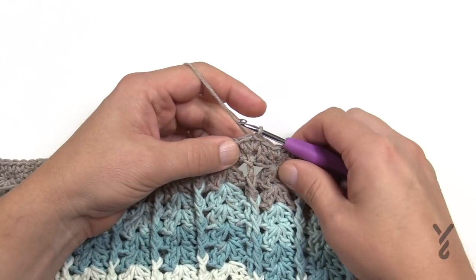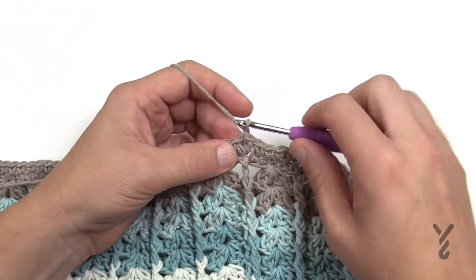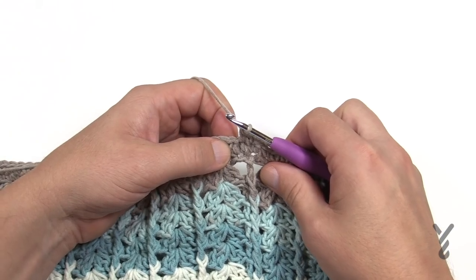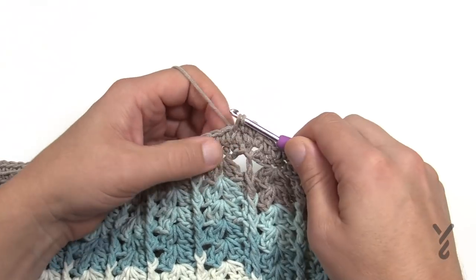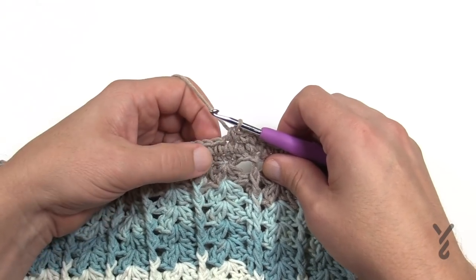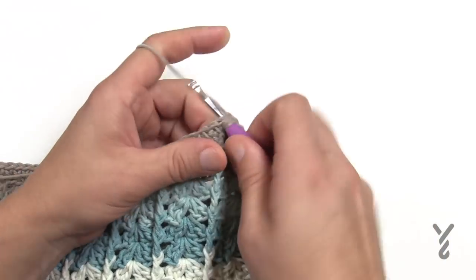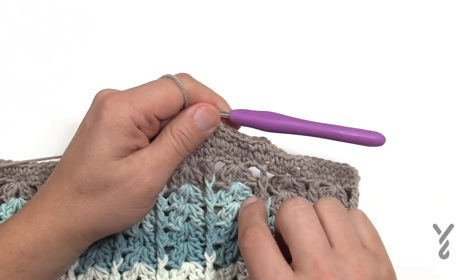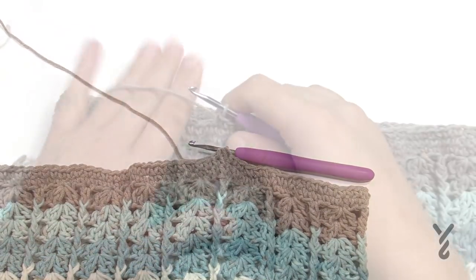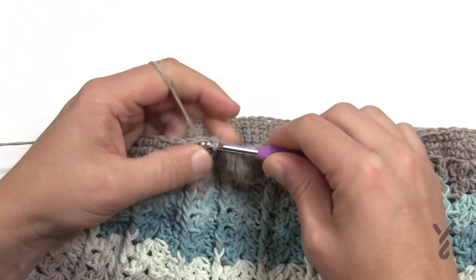Now we do a decrease round — only once — then fasten off leaving an extra long tail for sewing. Chain up one, single crochet in the first two stitches, then single crochet two together: insert hook, pull through, insert into the next, pull through, then pull through all three loops. Then two single crochets by themselves, then single crochet two together again. Do that all the way around. The last two will be two single crochets together, then join to the top of the first single crochet.